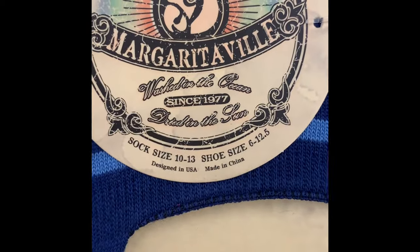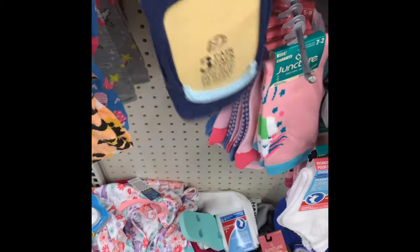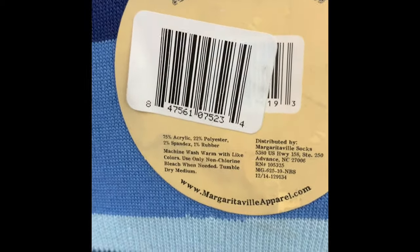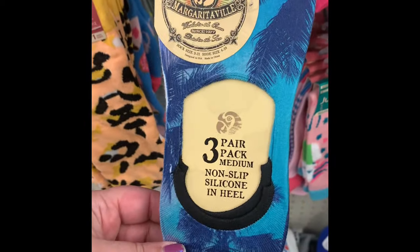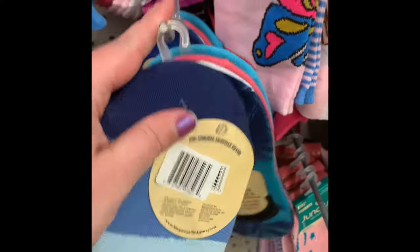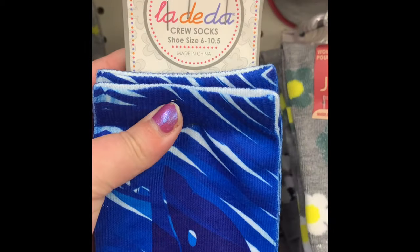I was super excited to find this three-pack of Margaritaville socks — they had them for both men and women. These are no-show socks. The men's are all the same print, but on the women's there are different patterns. For $1.25, definitely snag these up — great for gifts and stocking stuffers.